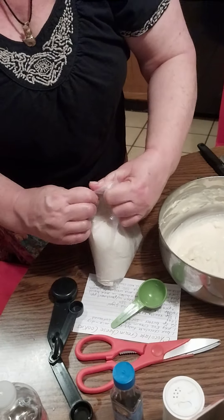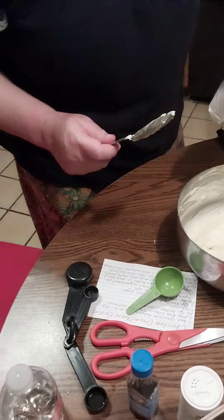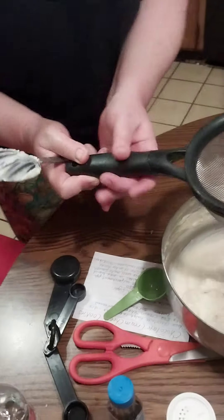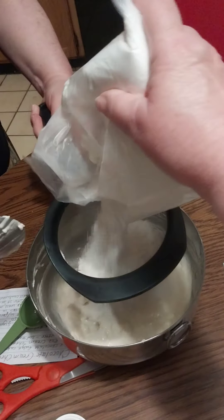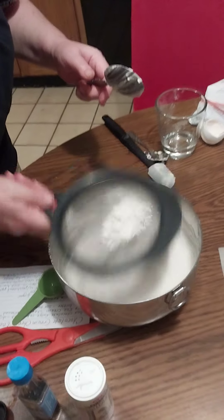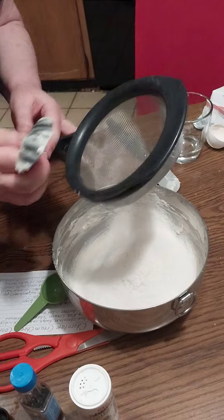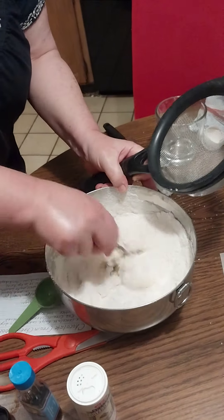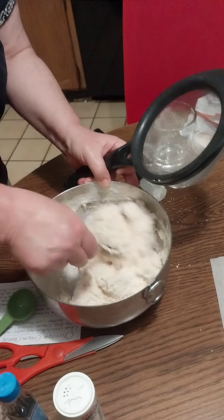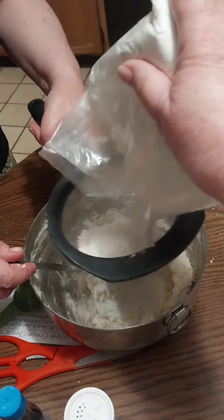My camera person and assistant will be helping me with this. There we go — that's a good start. You don't even have to do much with the spoon, you could just shake it and it starts to sift right away. Start incorporating it quickly — you can see the fat taking over, that's good. It happens pretty fast. It is going to get drier and stickier as we progress.